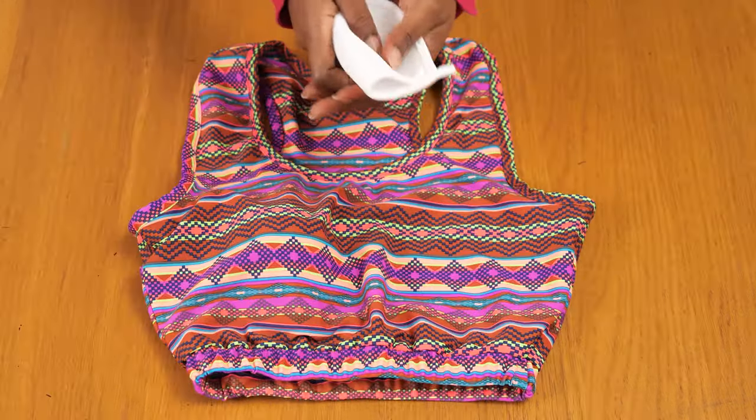I hope you guys enjoyed watching this project — this was a lot of fun to make, my first of many sports bras. Give this video a thumbs up if you enjoyed it, tag me in your creations on social media, and leave any other video suggestions or ideas in the comments down below. I'll see you guys in my next one — bye!